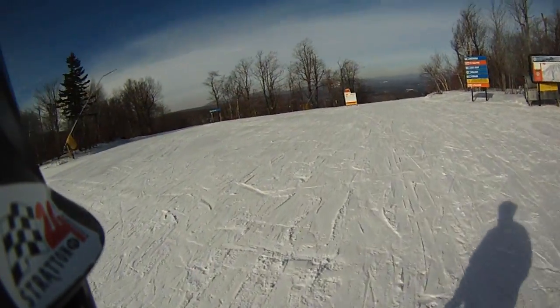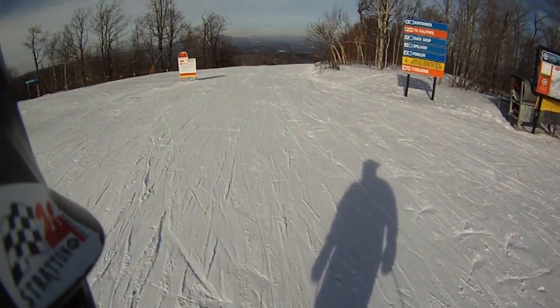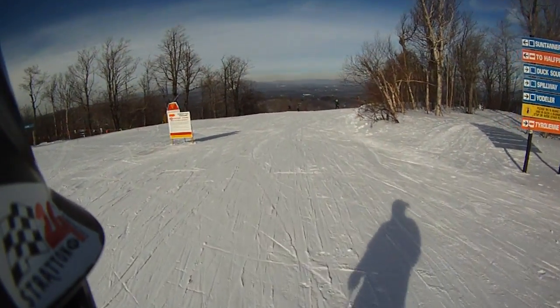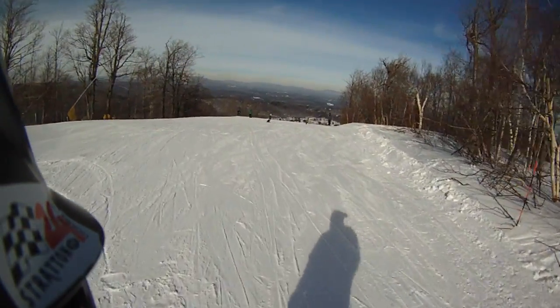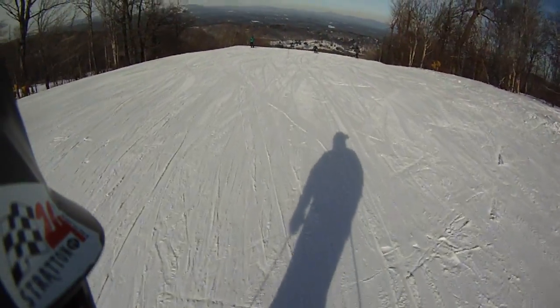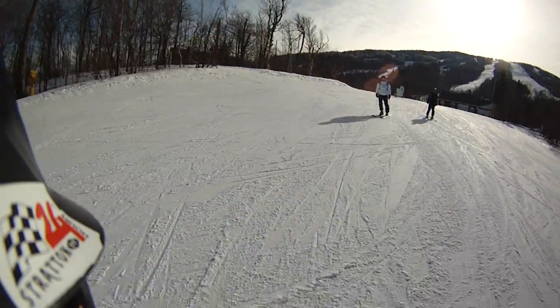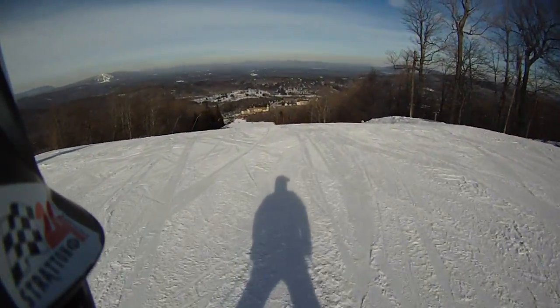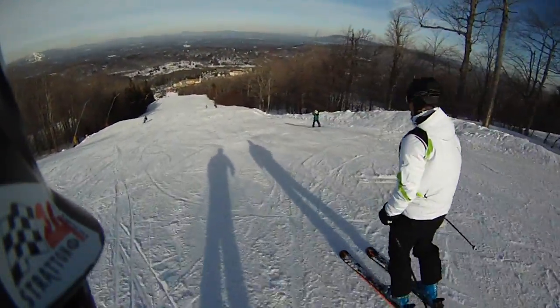And we're going to go into the Suntanner, all right? I got Ryan on an 82, and we've got Rick on an 82. You're on the 82? 82. Okay.